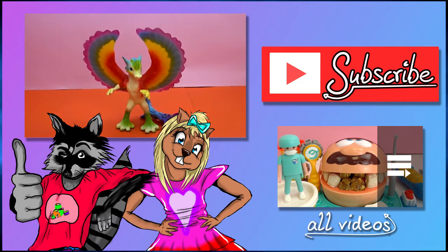I hope you enjoyed the video today. If you did, give me a thumbs up, leave me a comment. Most importantly, don't forget to subscribe to our channel. We'll see you next time. Bye-bye!